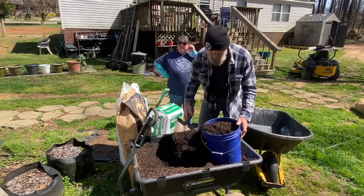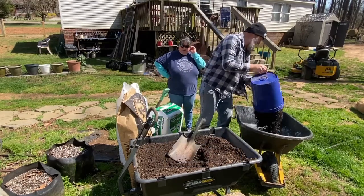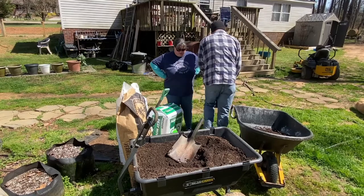We've tried different soil combinations before, and this is the one that we've come to realize has worked really well for us.